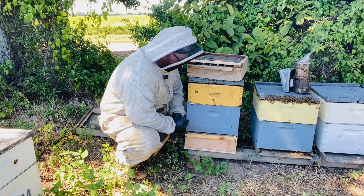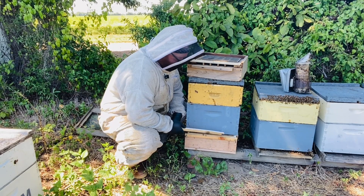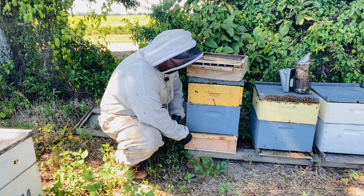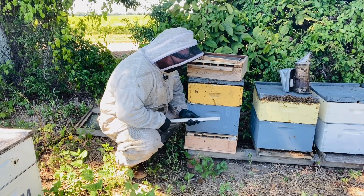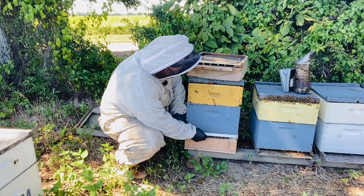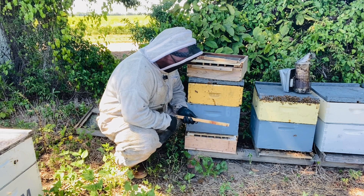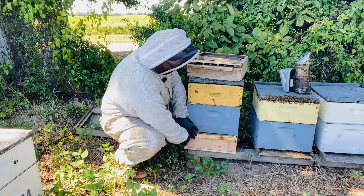So the bees can get used to it. Their bottom board wasn't far off so they don't have a whole lot to do to transition here. I'll leave this on a day and let them get used to using their bottom board entrance like this. Then I'll simply pull the nails, reverse them, and they'll move up and block the bottom board entrance. Then the bees will be forced to go through the trap, and as they go through, their pollen baskets will get raked along this number five hardware cloth, which will knock most of it off.